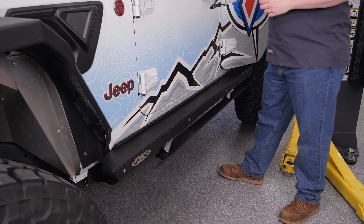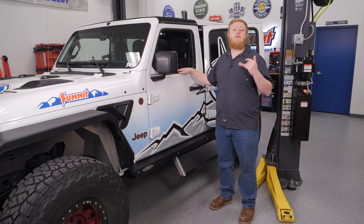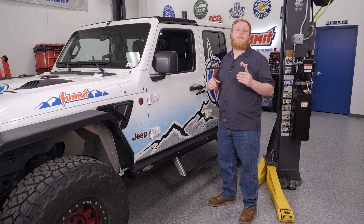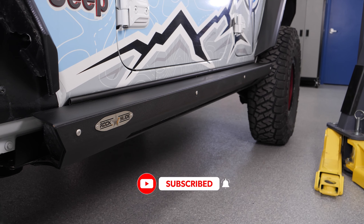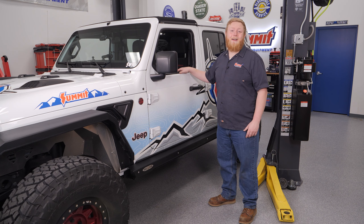There you have it — the best of both worlds. A handy step to help us get into our Jeep, even in dress shoes for a night out on the town, and then when the door closes, we're ready to rock and roll over some seriously aggressive trail terrain. Make sure to like and subscribe to the Summit Racing YouTube channel and ring that notification bell so you don't miss out on any of the action. Until next time, I'm Justin with Summit Racing — thanks for watching.